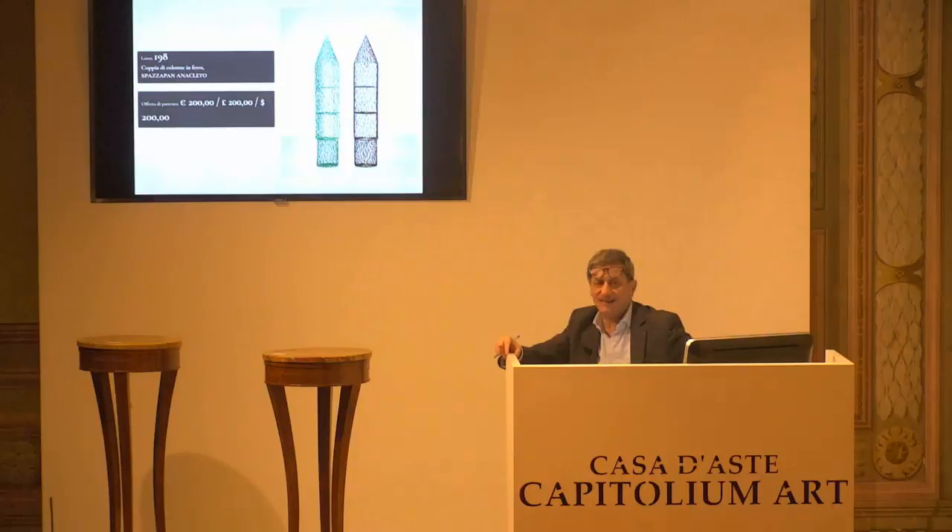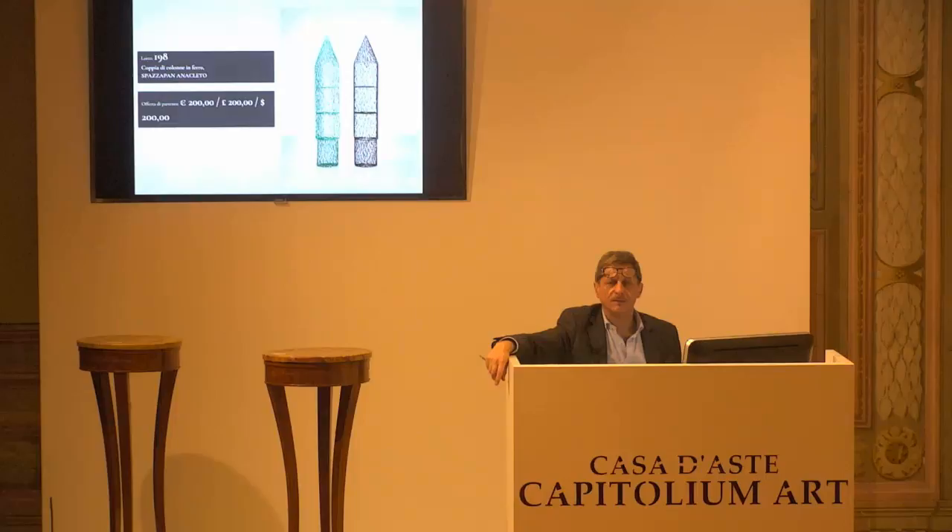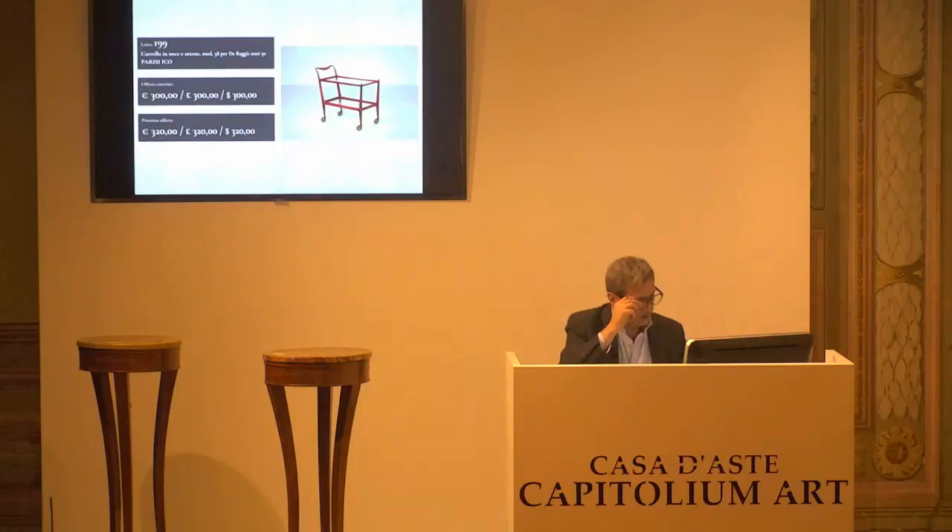Anacleto Spazzapan, coppia di scultura in ferro. Base d'asta 200 euro. Siamo a 200 euro, la base d'asta da confermare. Chiedo conferma. Per la prima, per la seconda e per la terza.